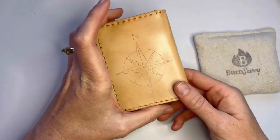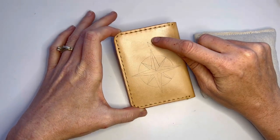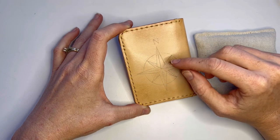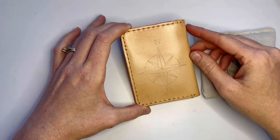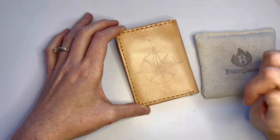With that side burned, we're going to turn it over. I'm going to use the ball point to fill in the letter N and to do the circle. And then I'm going to use the sharp knife point — or if you have the chisel tip or anything like that — to do these straight lines.